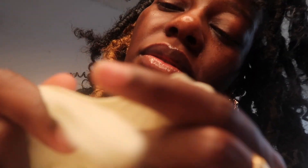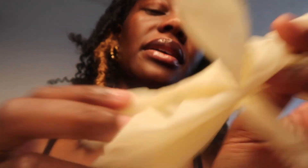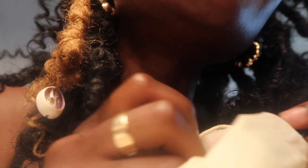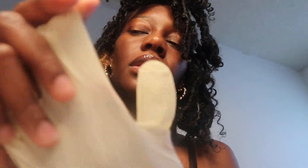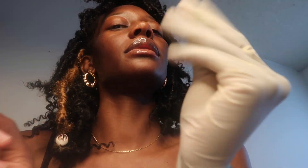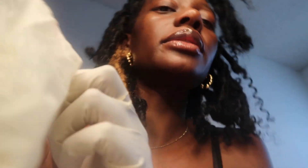These are just some simple white latex gloves. They might be a little bit tight. Not too bad, right? Not too bad.